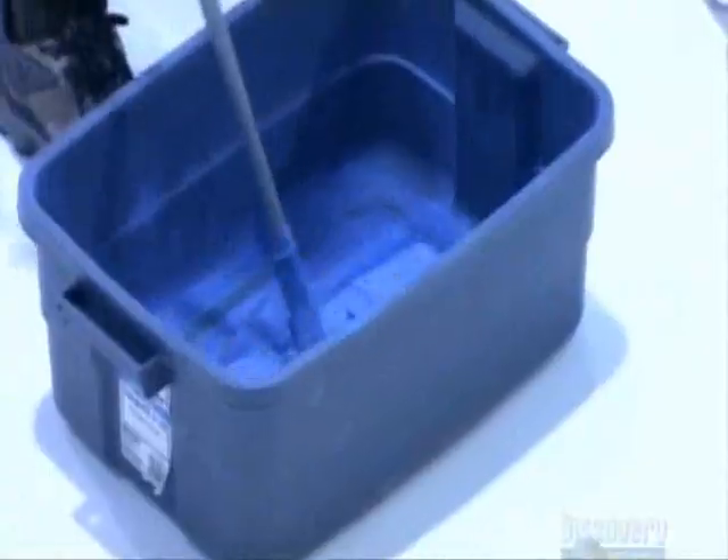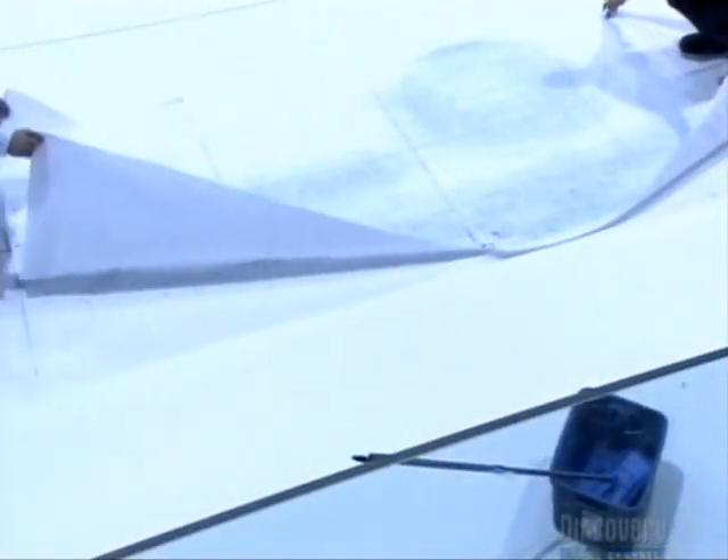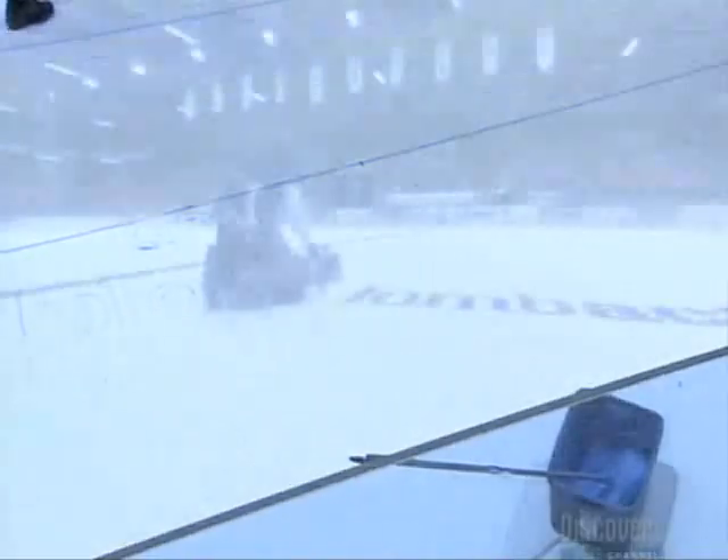Now for the home team's logo at center ice. After dabbing a mop in blue chalk, they run it over a computer-generated paper stencil of the logo. This transfers the design outline to the ice. They spray water on the chalk lines to freeze them in place, then paint the logo.